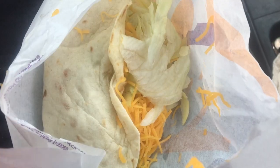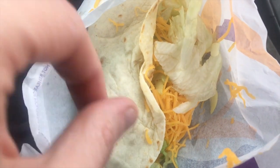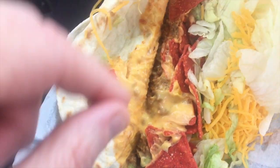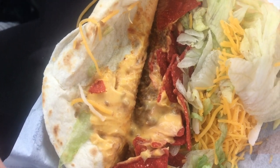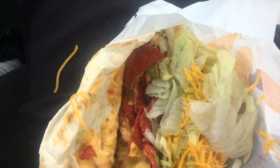This taco is on a flour tortilla and it has cheese, lettuce, beef, cheese sauce, and seasoned chips. Let's take a look at it. This is what the packaging looks like — it is a flour tortilla, it has the beef, the cheese sauce, seasoned chips, lettuce, and yeah, that's pretty much it.